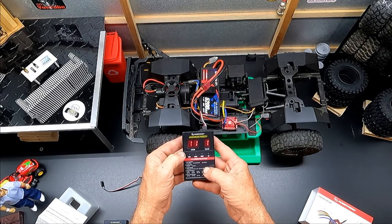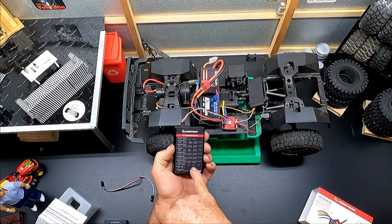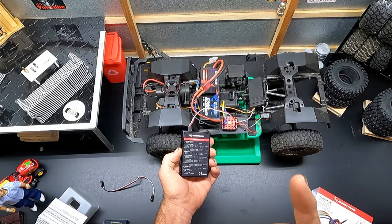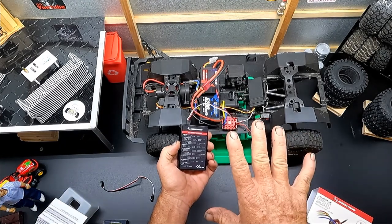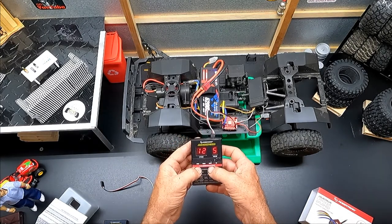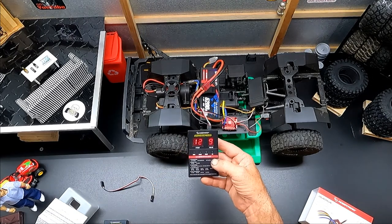Item number twelve is start mode punch. We want this turned all the way up so that if you get into trouble on a rock or hillside, you have that power instantly, while still being able to control your throttle while crawling or trailing. That's the best setup – power when you need it. Change this to value nine and hit OK.